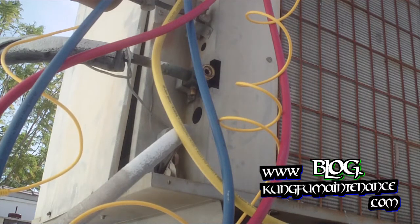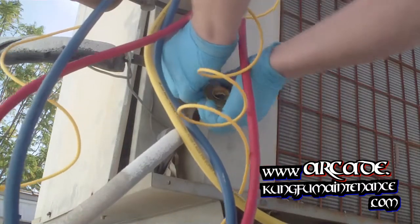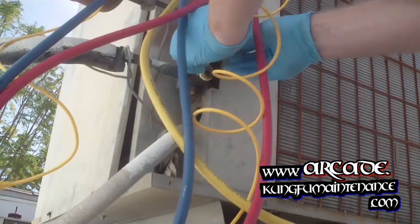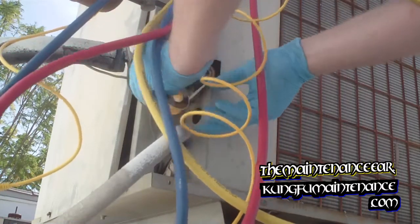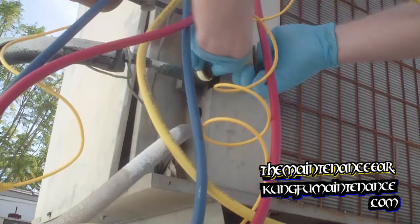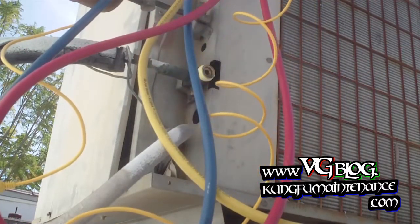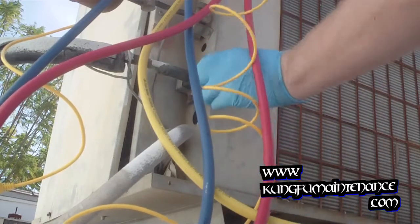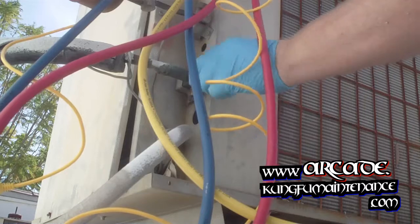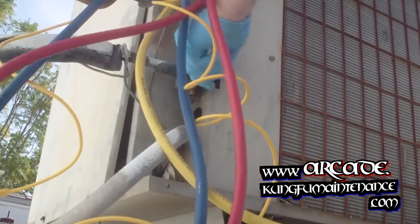What we can do for this is take some gas Teflon tape — the yellow tape here. I'm going to wrap it with the threads and go around the cap. I'm just going to go about three turns here. There we go. Now we'll tighten down our cap real good — that'll seal that off.